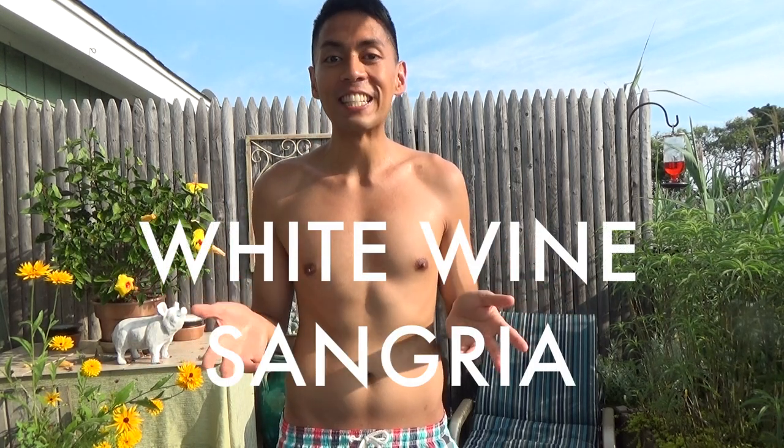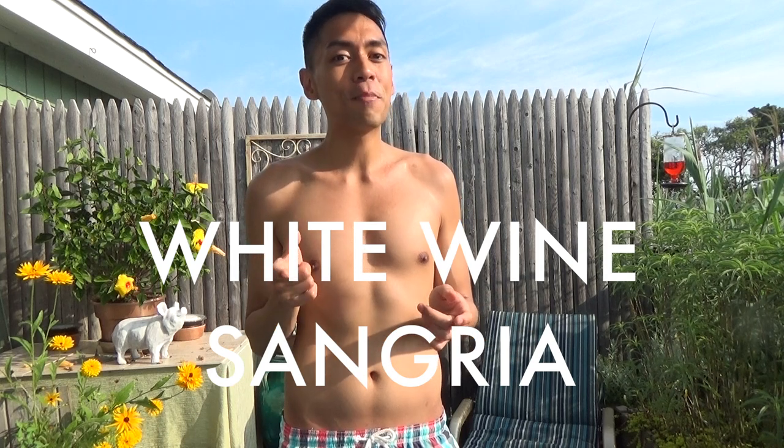Hey guys, we're on location in the beautiful Fire Island, and today I'm going to show you how to make the perfect summer drink, a white wine sangria. It's really easy to make and super refreshing on a hot summer day like today.